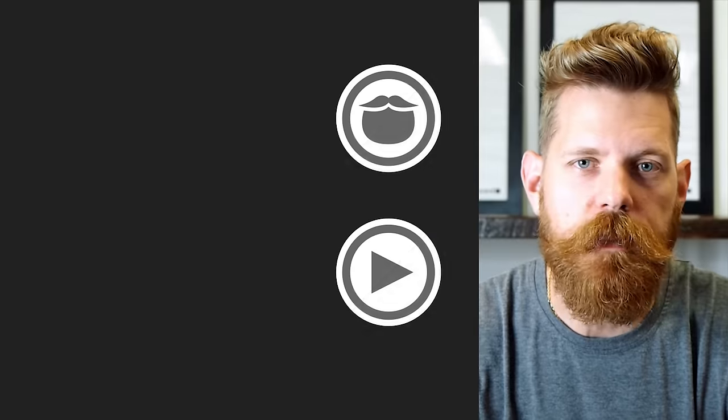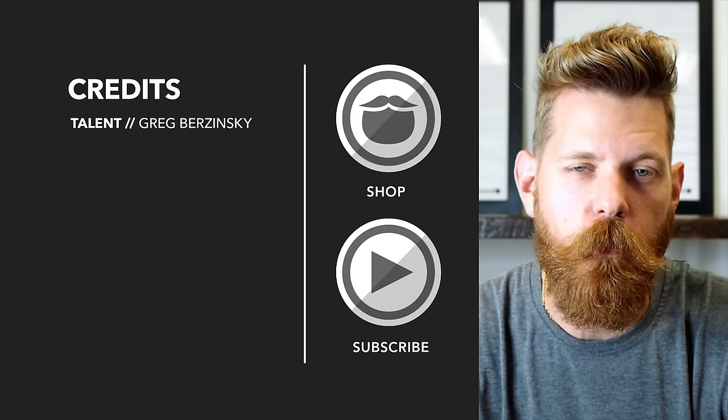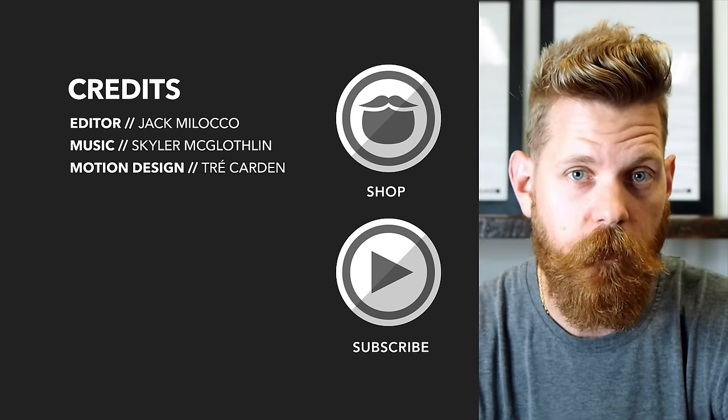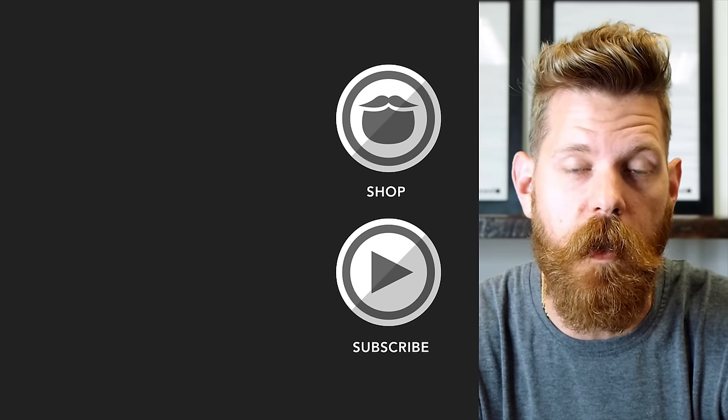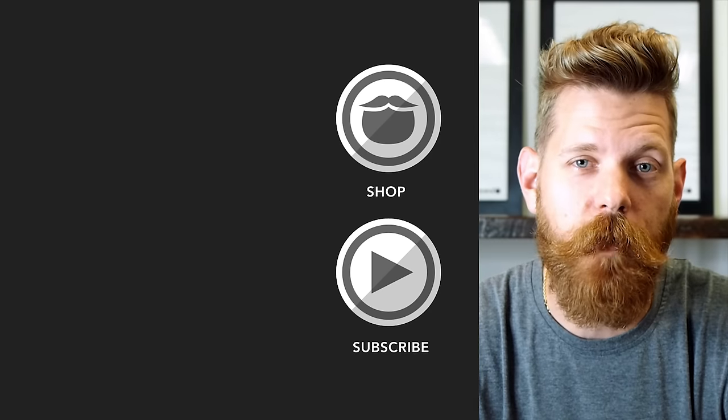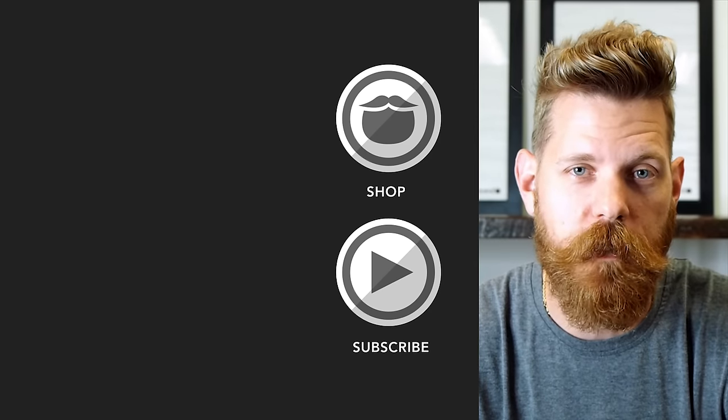Until we meet again, beard on. Beardbrand is a premium men's grooming company with products not only for your beard but also your hair and body. Do yourself a favor and head over to beardbrand.com and take care of yourself, or stick around and watch a few more of our awesome videos.